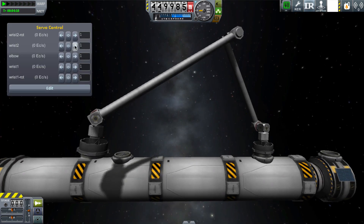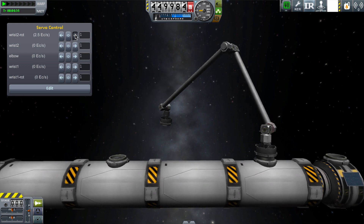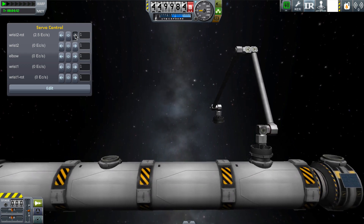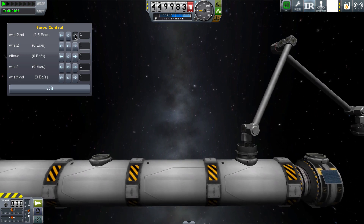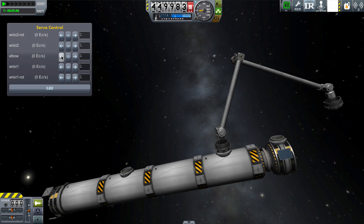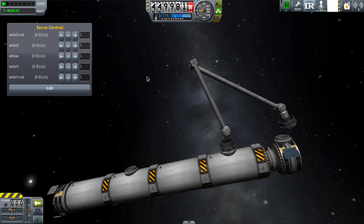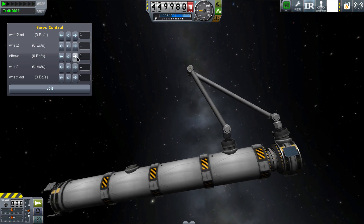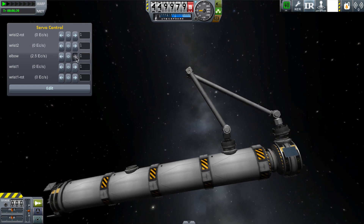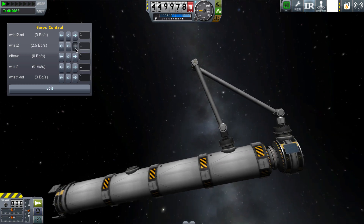Here I've inched this arm along from one docking port to another, and now I'm going to use it to grab this little docked satellite at the other side. This is a really convenient thing — it means that if that little satellite was actually free-floating already, I could use the arm to dock to it and then dock that satellite back to this vessel.